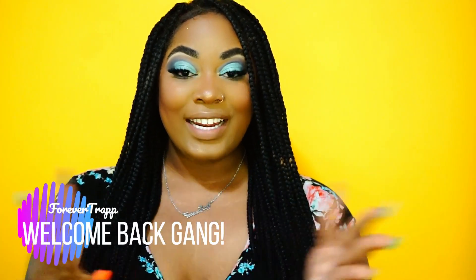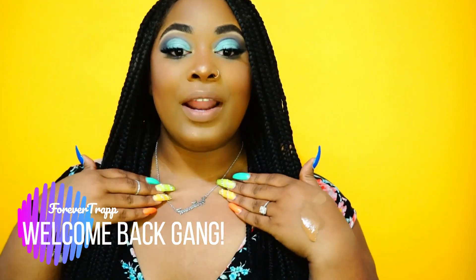Hey gang, welcome back to my channel. My name is Shawnee, better known as Forever Trapp. People have been asking about this necklace — I will put a link below, I got it from Amazon, super cute, it says 'Forever Trapp.' I have foundation on my hand so you know we went to work on this video. If you like this look, stick around for my first impressions as we move forward.